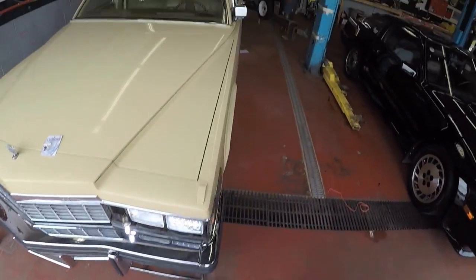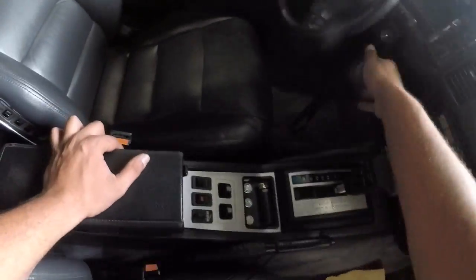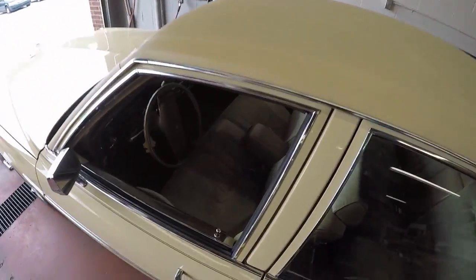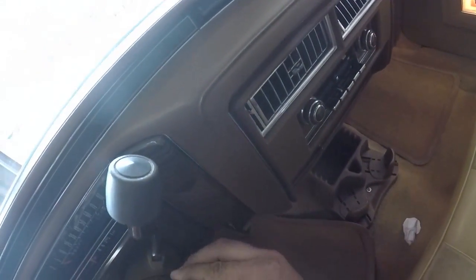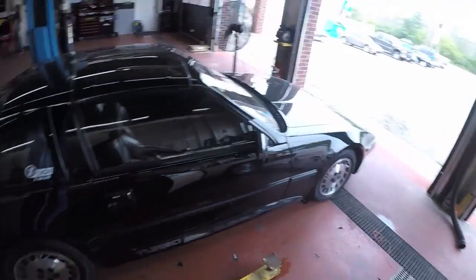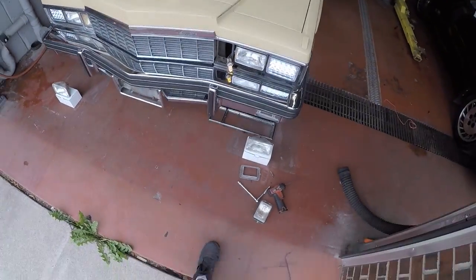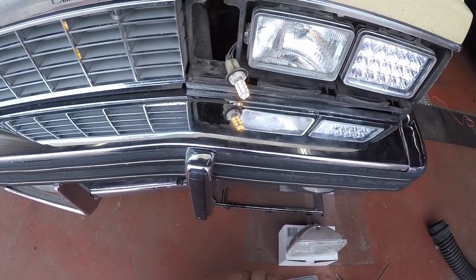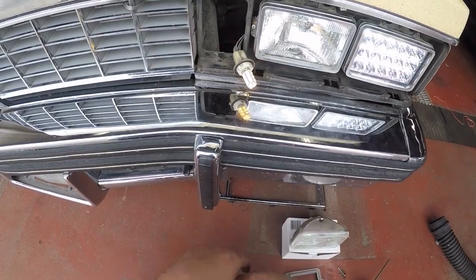So it goes from that to — we gotta find the keys for this thing. They're in the 300. Put all the keys together so that way I don't lose them. Turn our turn signals on. And it goes orange! She flashes really slow though. Something ain't right.